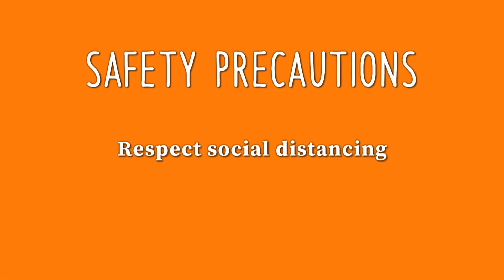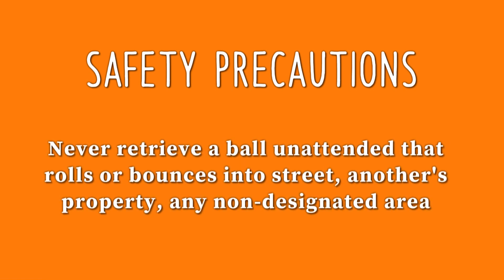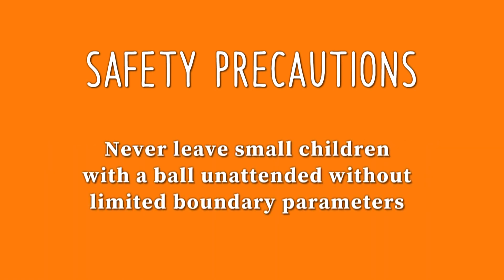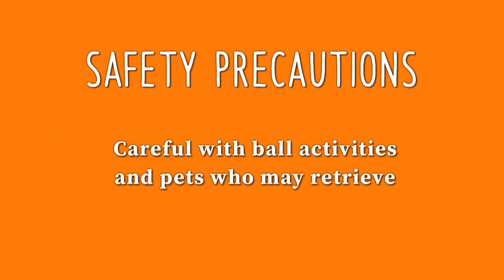Remember to practice social distancing when guidelines are in effect. Wear sunscreen or other sun protection like hats and long sleeve shirts or jackets to avoid any skin damage from the sun. Safety precautions during this curveball activity include never leaving stray balls on the ground so rolling a foot or ankle is avoided. Never retrieve a ball unattended that rolls or bounces into the street or someone else's property. Set strict activity area boundaries for children and never leave children unattended with a ball. Remove any obstacles in the activity area because everyone has blind spots when they're catching and playing. Watch out for pets who may want to retrieve the ball.